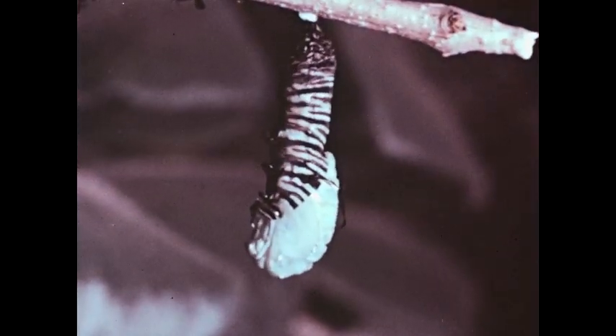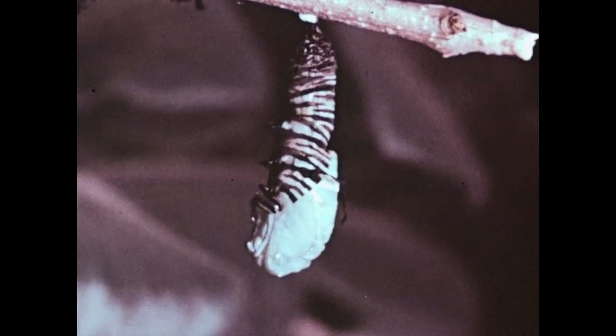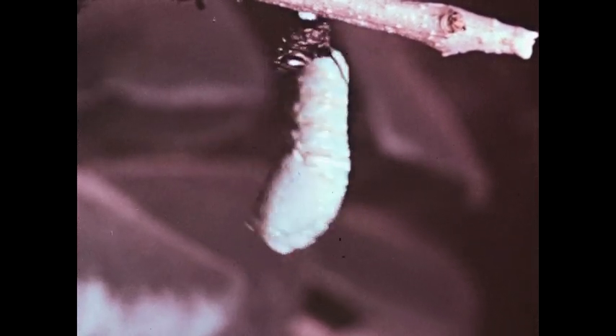As the old skin is pushed upward, we see a light-colored covering beneath. With a final effort to shed the old skin and reattach itself to the silk button, the larva completes its final molting.